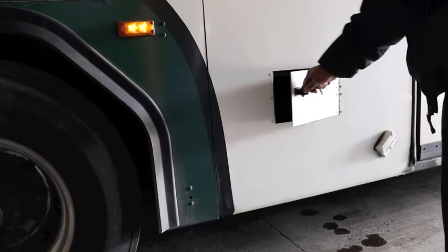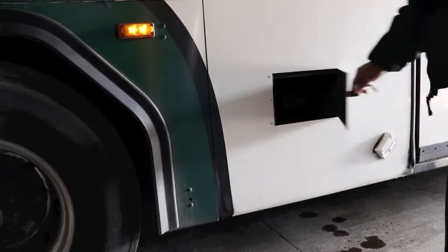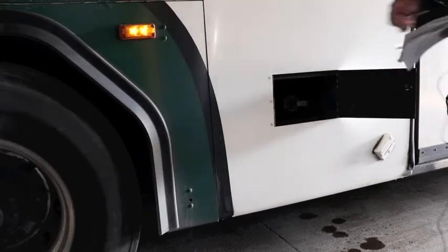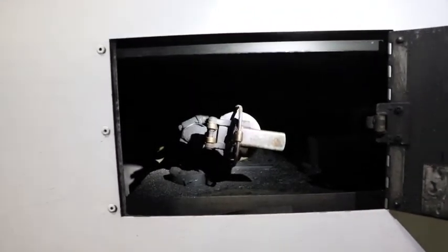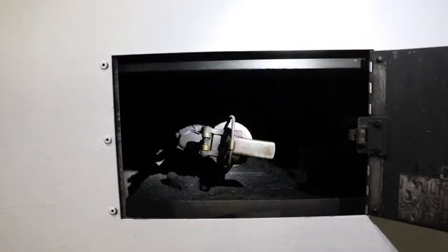Then come over to your fuel door. Check to make sure the hinges are properly mounted and secure, and that the door opens and closes properly. Check on the inside to make sure the tank is not leaking, the straps are on properly, it has a cap, and it's on tight.